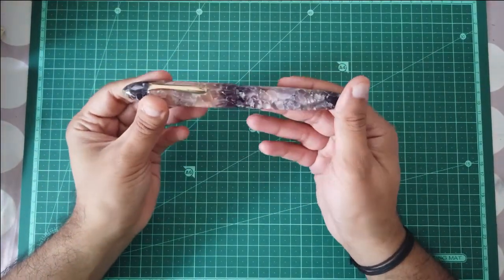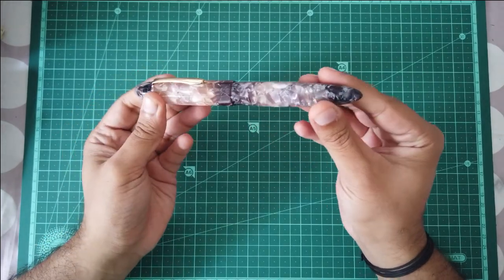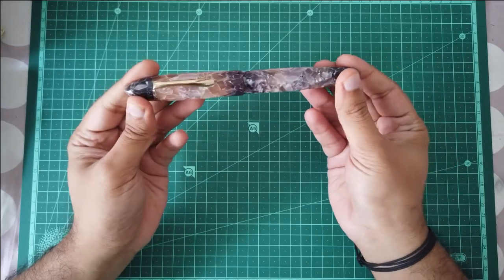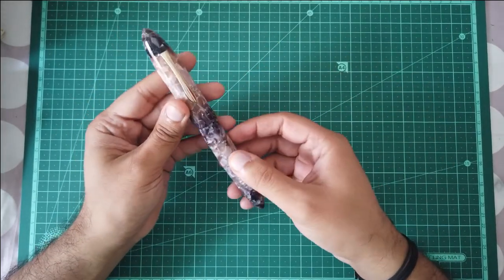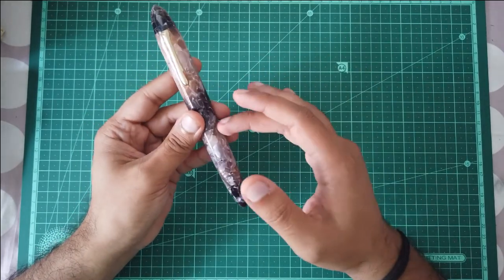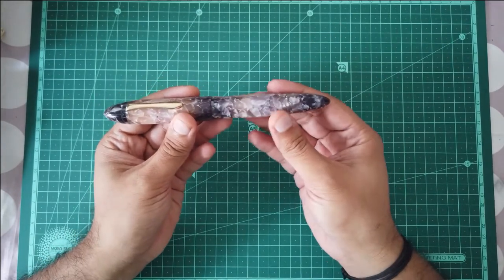Let us talk about the looks of this pen. This pen is a torpedo-shaped pen, which is a very classic shape. It is very streamlined and it helps hide some of the size of this pen. If you want, you can get this pen in two other variants — those two are a little bit more cylindrical than this one.